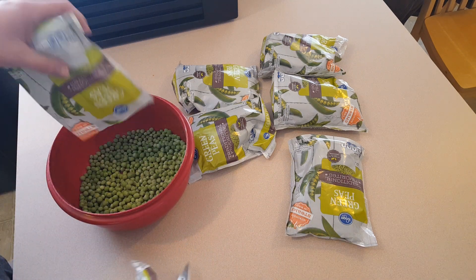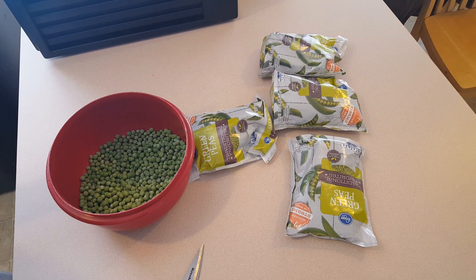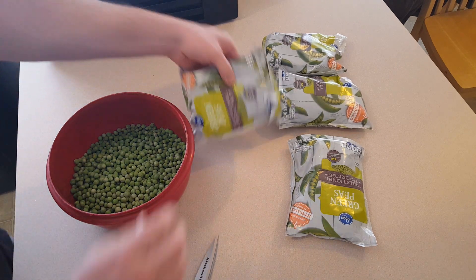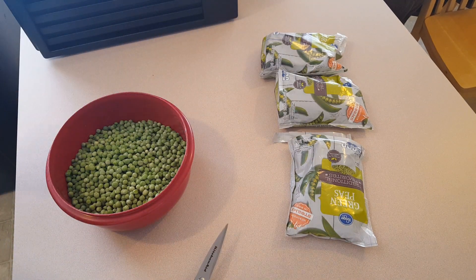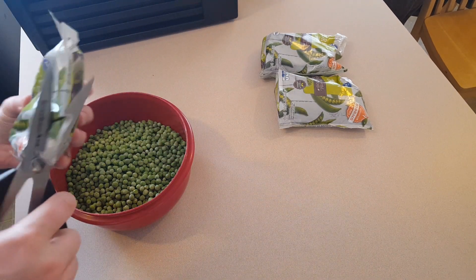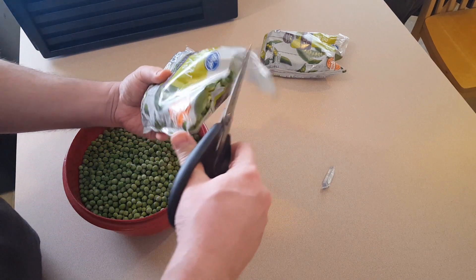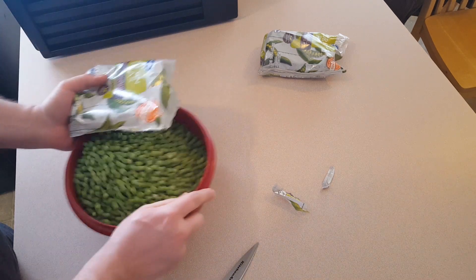They had a good price so I'm going to dehydrate them. I imagine this is probably going to fill up the whole machine and I'll probably fill this bowl up as well, so I might have to do this in a couple of batches. I wonder if it will just fit here.